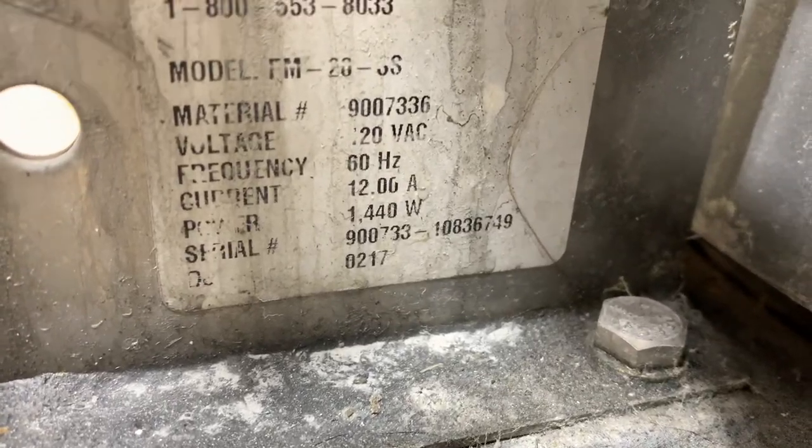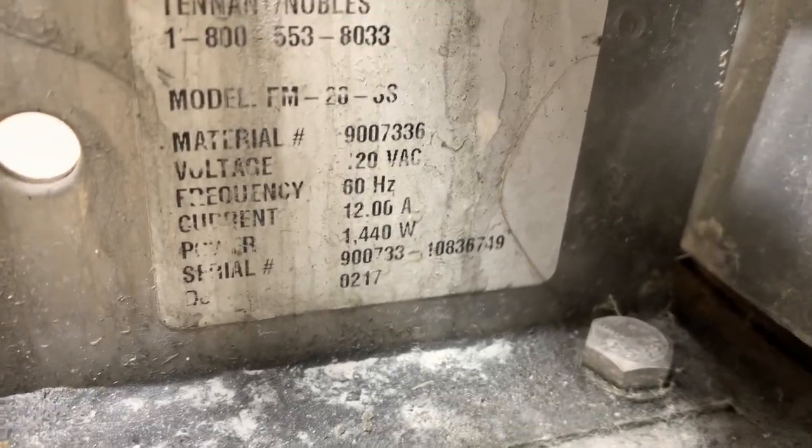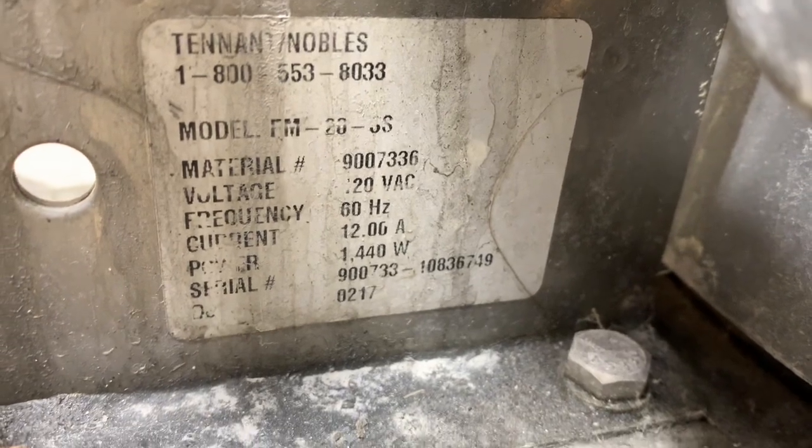Good morning. This is a second FM 20 by Tenant and we have no power. This is what I'll call the DGI — there's a D underneath that tank — DGI floor machine. The first thing I do is plug it in.